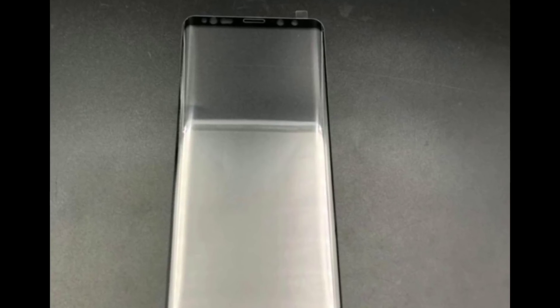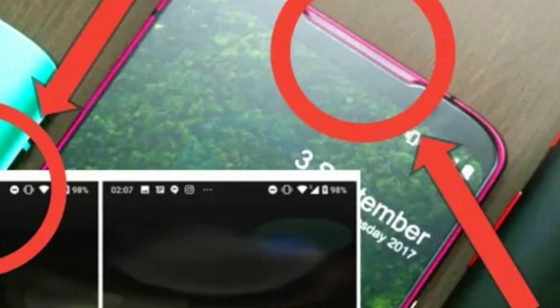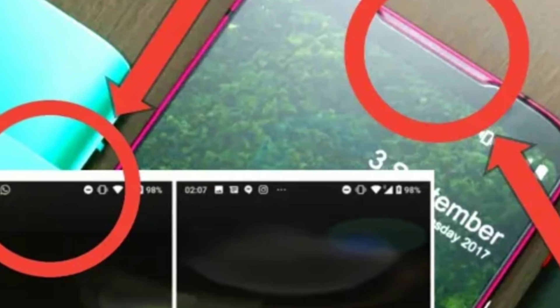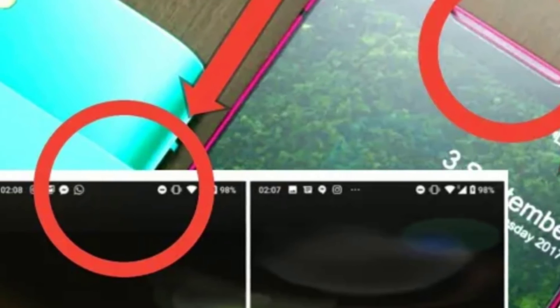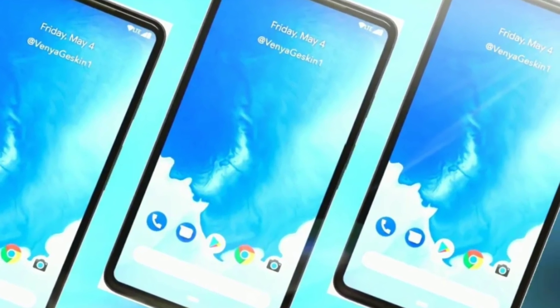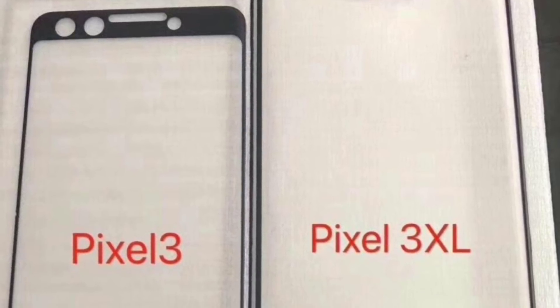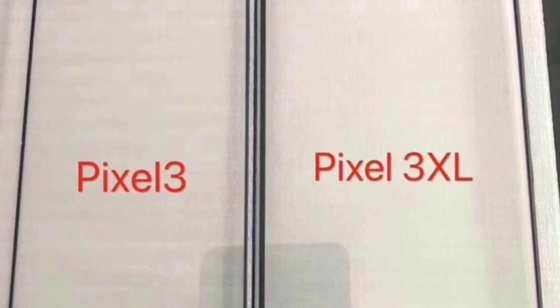Now let's look at the leak for the Google Pixel 3 and 3XL. If you watched my previous videos about the device, there were actually two rumors about the display — one that the Pixel 3 will have a notch, and one saying that it will not have a notch. Well, it looks like both rumors were actually true. According to these leaks right here, the smaller Pixel 3 will not have a notch, and the bigger Pixel 3XL will have the notch.